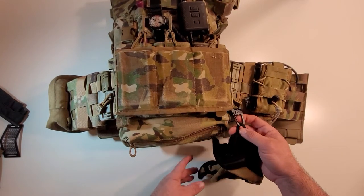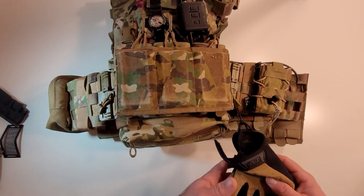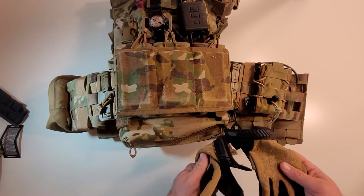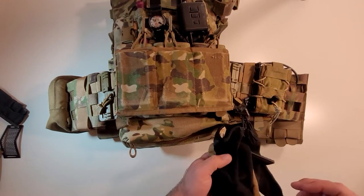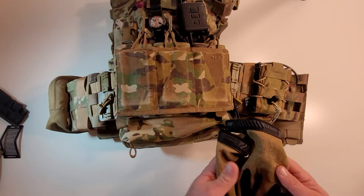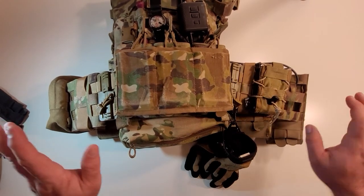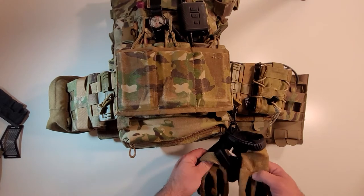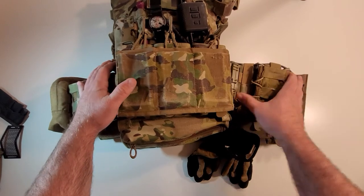I've got a small Columbia carabiner — this is my own addition — holding my mechanics gloves. They're a tan/coyote color, which is a common color and glove I've seen used with the Belgians with this kit. It's a great glove with good dexterity. Can't recommend them enough.